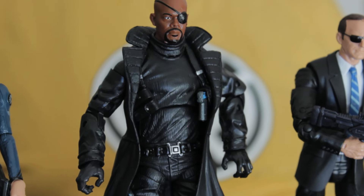Agent Coulson and Nick Fury both have double articulation. Unfortunately, Nick Fury suffers from a design issue where his coat means his arm can't come all the way down, which is really annoying and doesn't make him look that great.